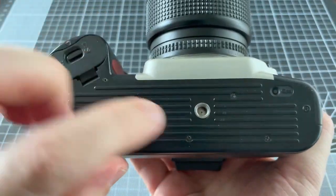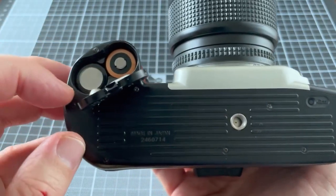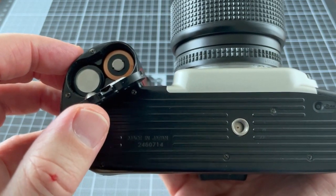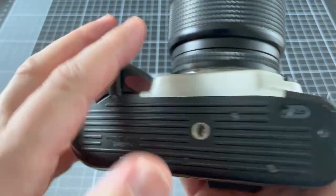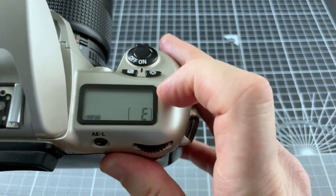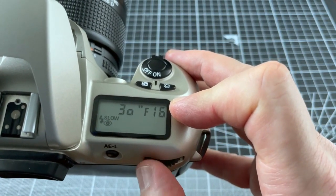On the base of the camera you can see the tripod mount and a section for the battery. It takes CR123 batteries, which aren't commonly available in shops so you'll have to buy them on eBay. This button works with the flash, allowing you to set things like red eye reduction and slow sync flash.